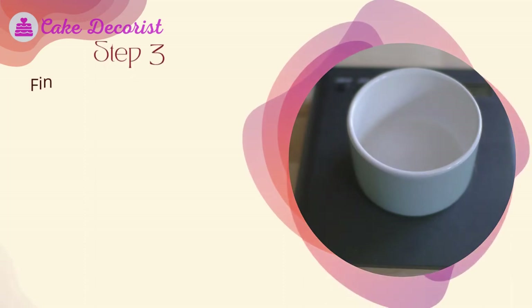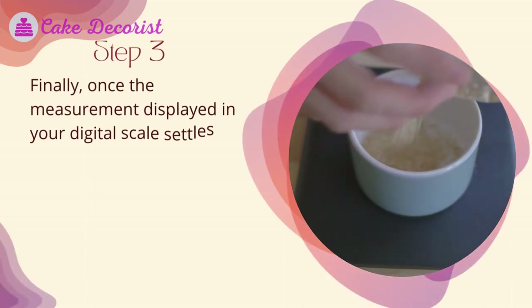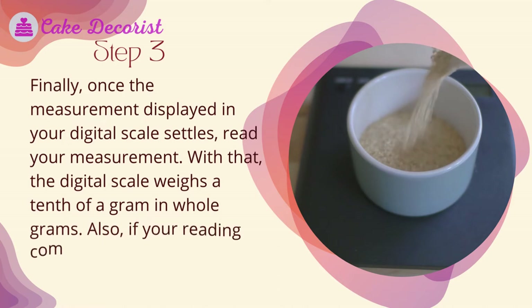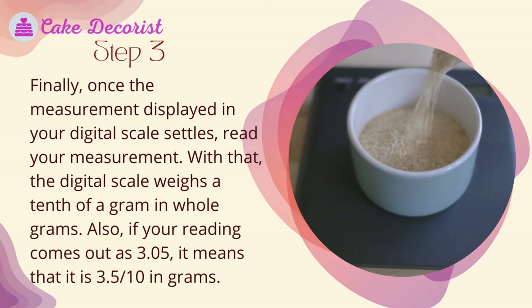Step three — once the measurement displayed on your digital scale settles, read your measurement. The digital scale weighs in tenths of a gram in whole grams. For example, if your reading comes out as 3.05, it means that it is 3.05 over 10 in grams.